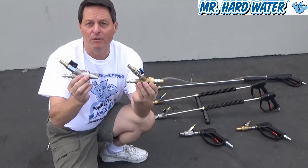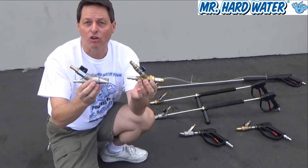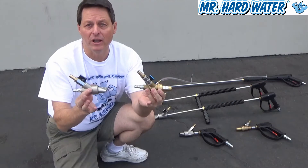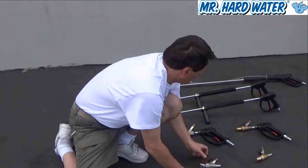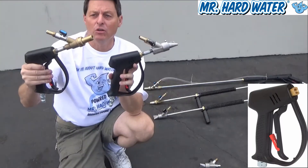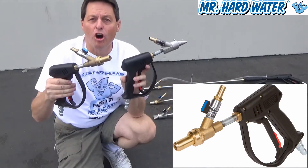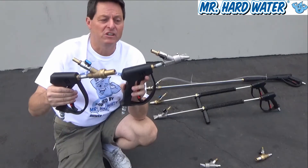Once you've chosen the type of head you're going to be working with, the next thing to do is to put it on a lance and a trigger handle, and that creates your gun assembly. So let's suppose that you want a very short assembly so that you can lean over a pool or do some very detailed work. What you would choose in that case is one of these short guns. Here are our two short guns: we've got a handle, a two inch connector, and then the head. This is the most compact configuration we offer, ideal for leaning over a pool or doing detailed work.